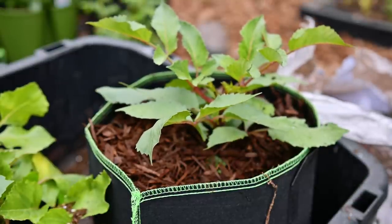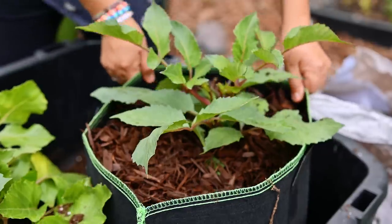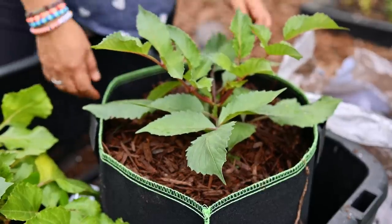That's how my dahlia is going to stay for the rest of the season, and that's basically the same process I am going to do for the rest of my dahlias.